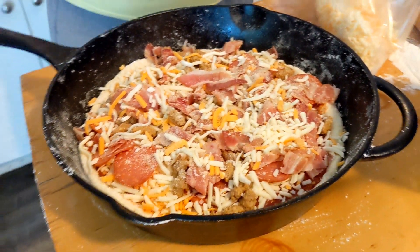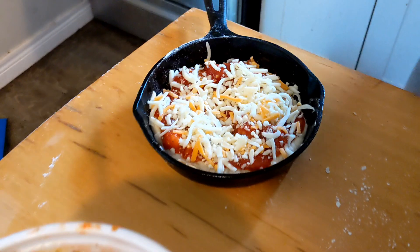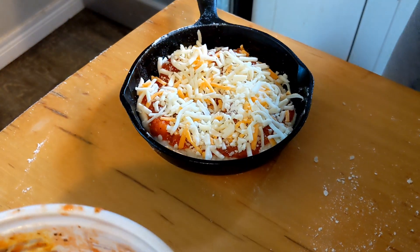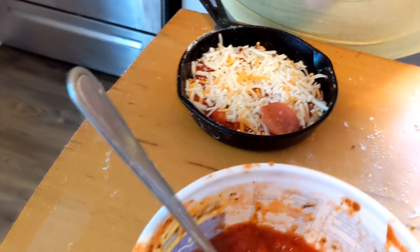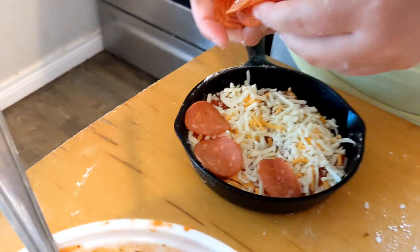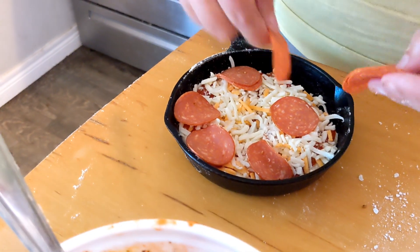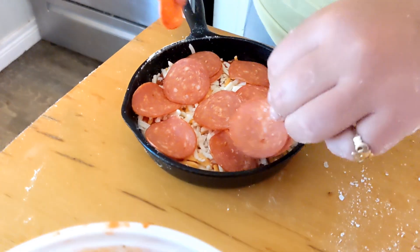This is the small cast iron we have — this is for the grandbaby. This is Leia's pizza. We're going to have this on there too. We won't show much of this, but that's what it looks like. You want lots of pepperoni? There she is right there. Either way, we're making cast iron pizzas. Stay tuned.